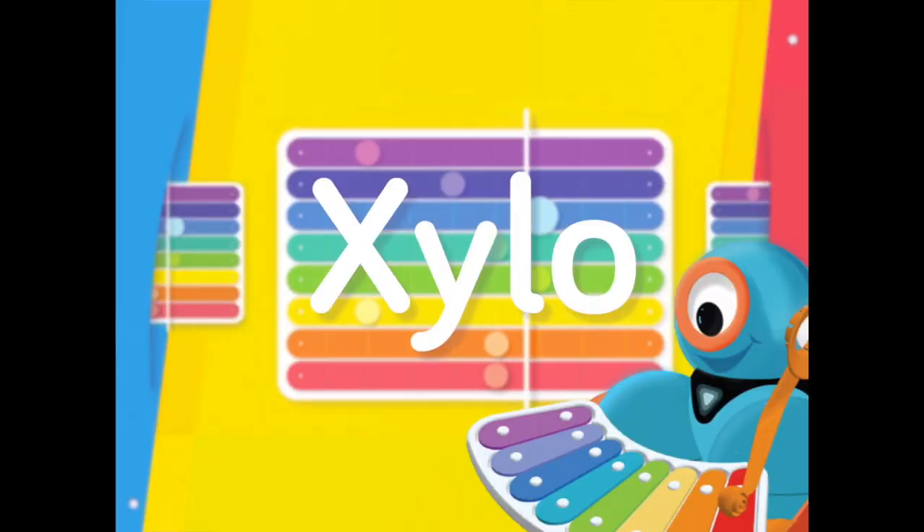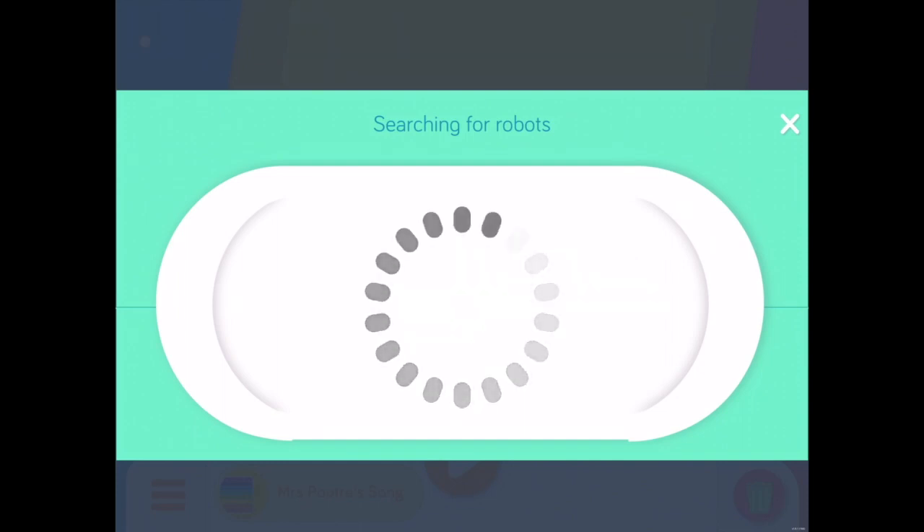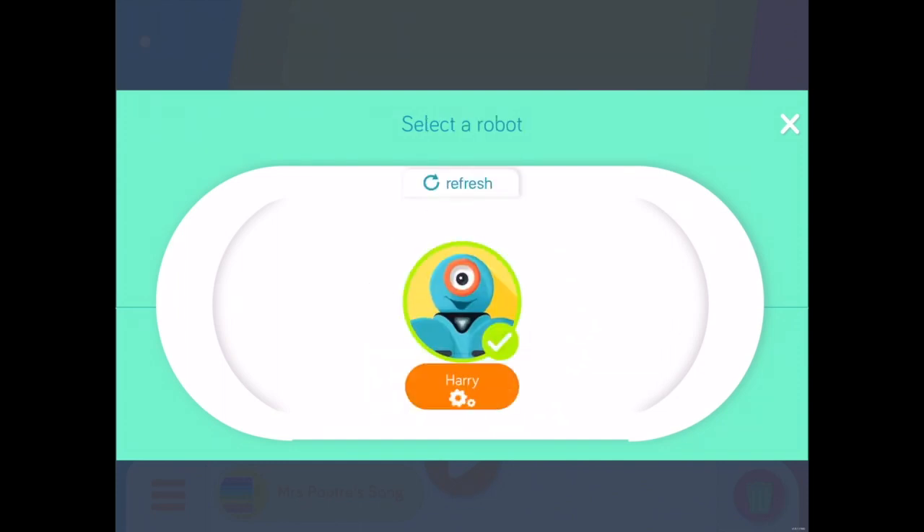After you launch the app, the first step is to make sure that your Dash is connected to your device, whether it's your iPod or tablet. I named this robot Harry.